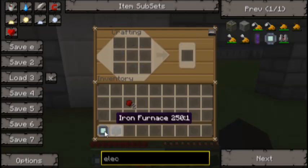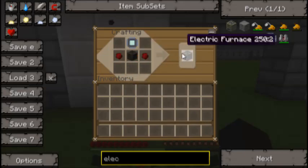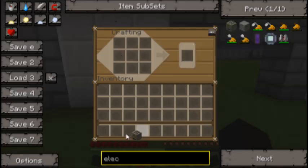Here it is. And if I'm correct it's like that. Is that right? Yes. And here is your electric furnace.